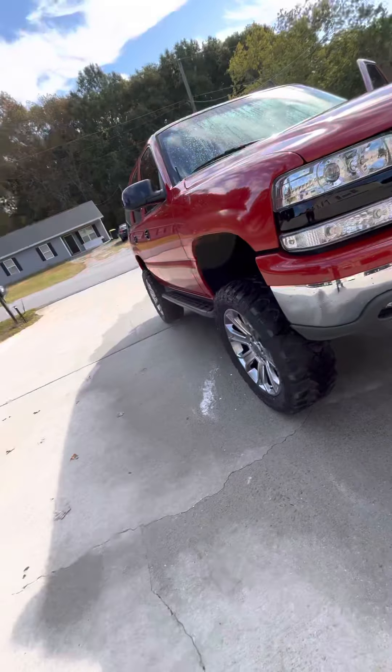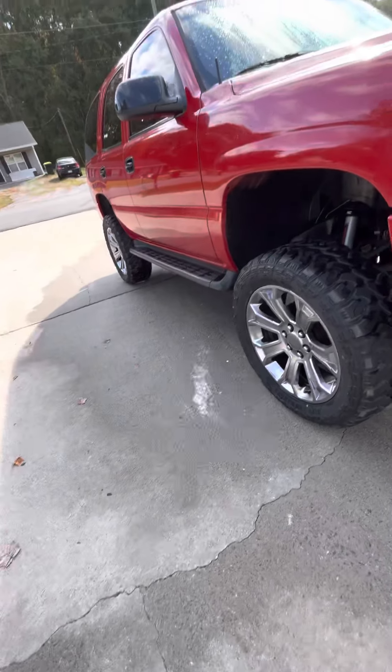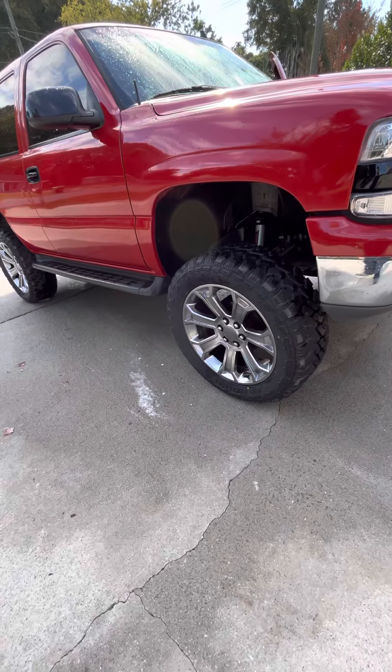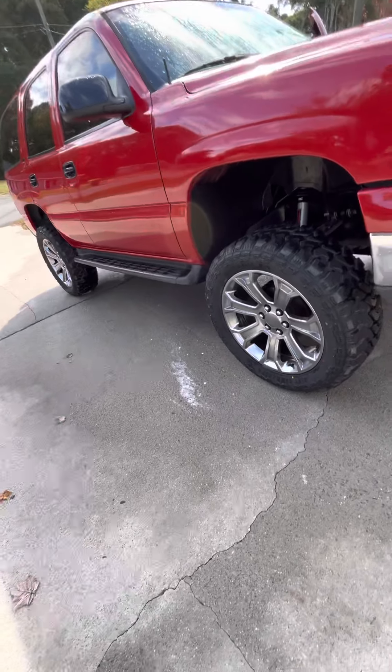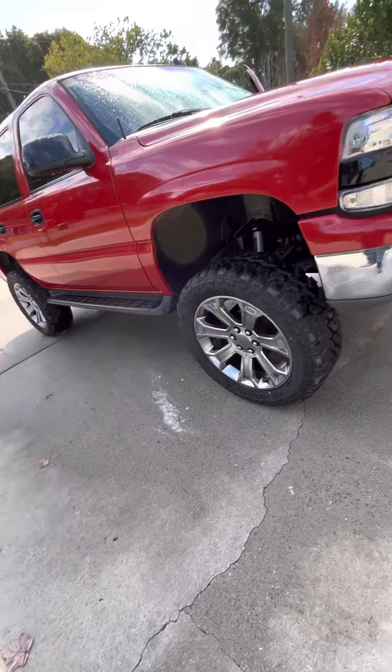Like I said in the other video, I will be trading these wheels tomorrow for a set of 22 by 14s. They'll probably need tires from what it looked like, so I'll try to get some cash from this guy, because mine are brand new. I had some 24s on 35s; these are 22s on 35s.